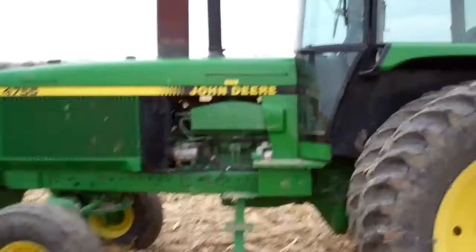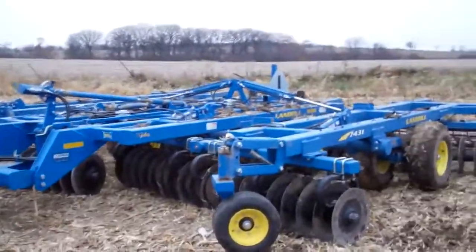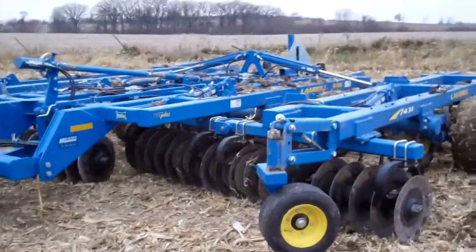As I'm out here running this vertical tiller, I thought I'd give you guys a first-hand look at what it looks like. Just to let you see what we've got going on — we've got the vertical tiller pulled by a 47-55. This is a Landahl 25-foot vertical tiller.